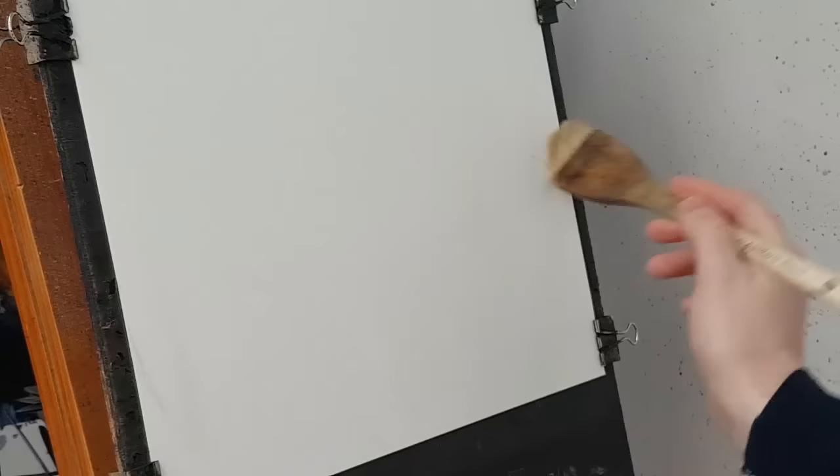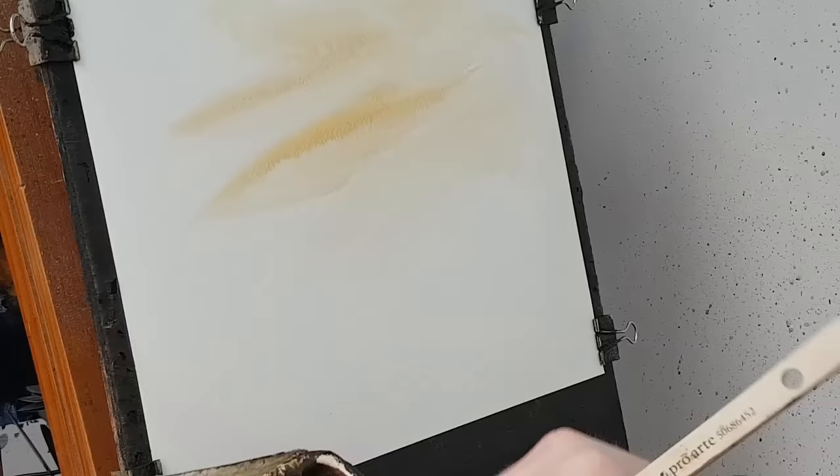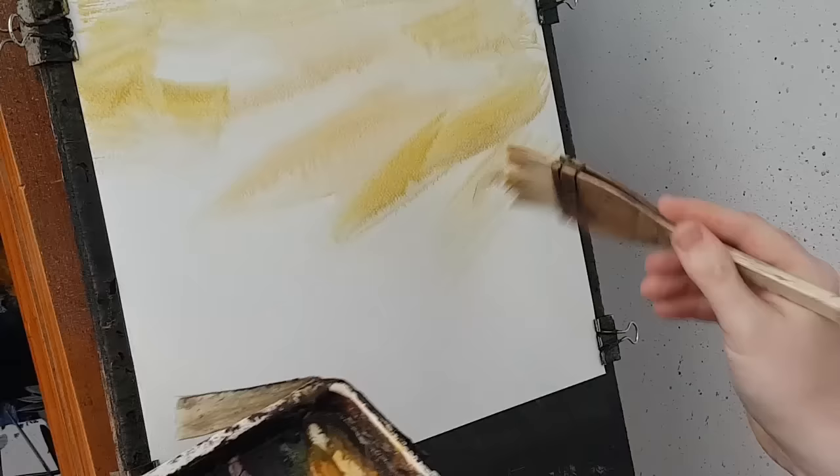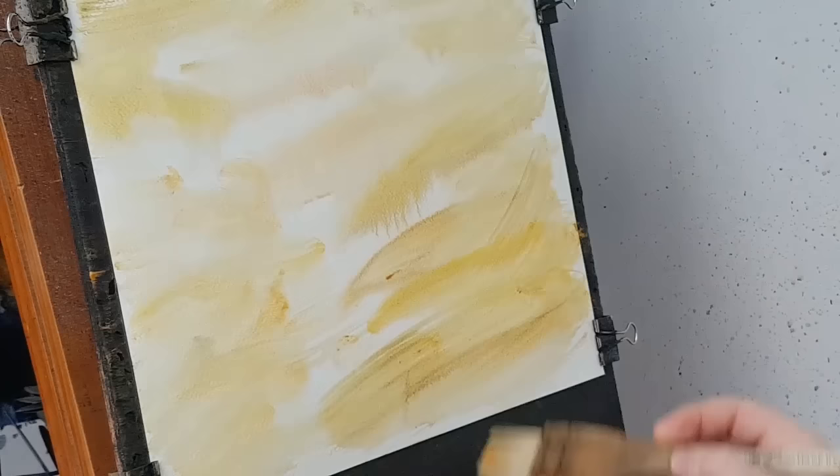I'm going to start off with the big brush and this is going to be clean water, just wetting the paper all over, just to soften everything off so the background looks nice and soft. I'm going to start with a little bit of sienna and a little bit of yellow in there as well. I'm just going to work that down to the bottom of the page, just to give the paper some bit of colour, something to work with.